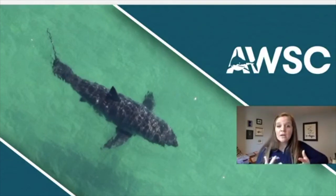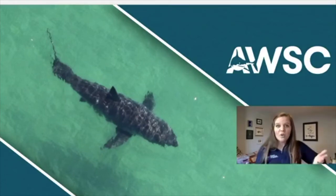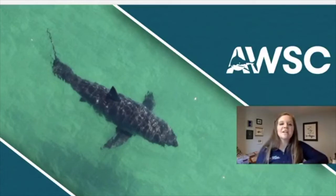Part of conservation is that education piece — building people's knowledge. Today we are going to build your knowledge all about shark anatomy. We've had a lot of questions coming in over the last week and a half during these enrichment programs from people wondering about the fins on the shark and the colors on a shark, so today this program is going to explain all of that.